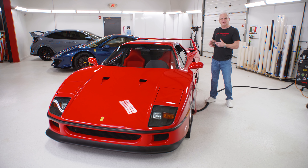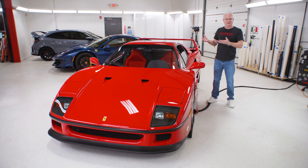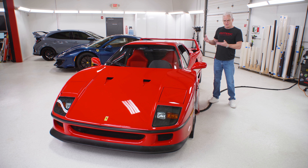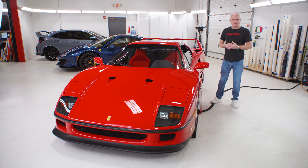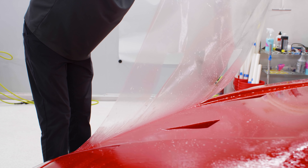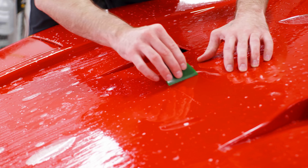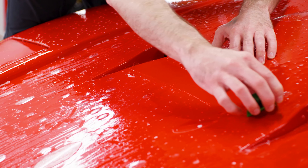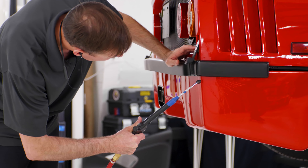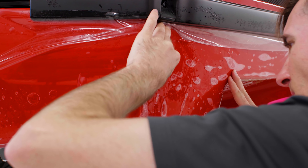With this customer and looking at this car, we decided we're going to do a lighter level polish — we're not going to go into a restorative level detail. It wasn't all that bad to start with. And since he's going to drive it, we're going to put some paint protection film on it. We're not going to wrap the entire car — it was one of the original conversations we had — but we're going to do high-impact areas: the front end, lower rockers, behind the rear wheels, so he can go out and drive it and not damage any of the paint.